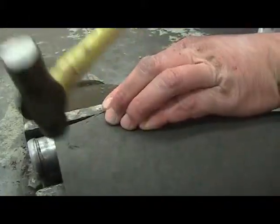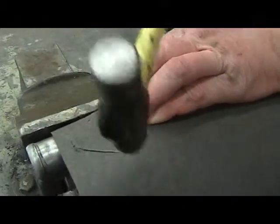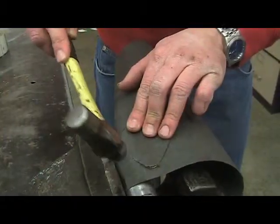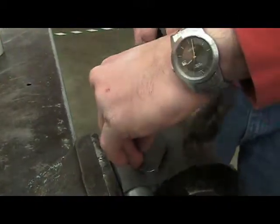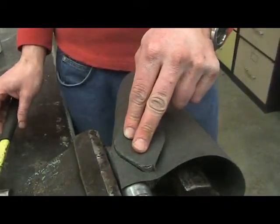I repeat on the other side. Continue to tap around the perimeter until you have two pieces.